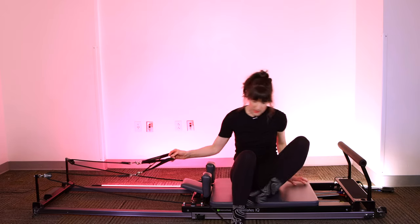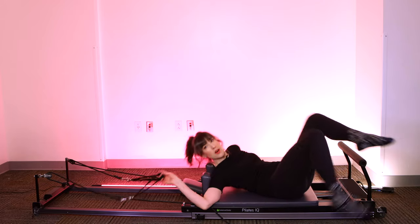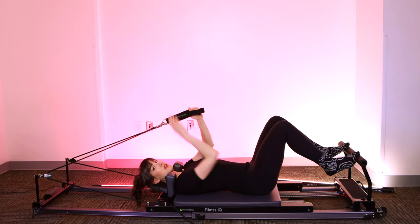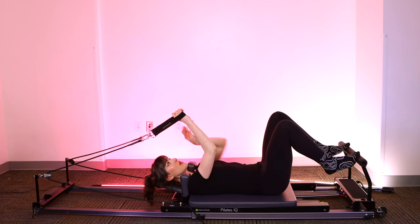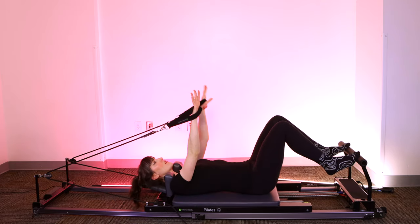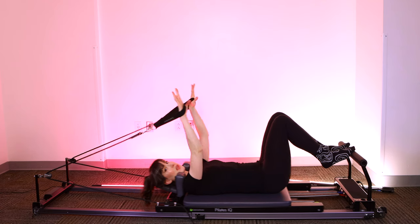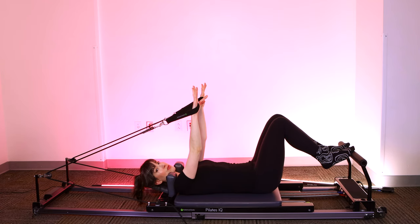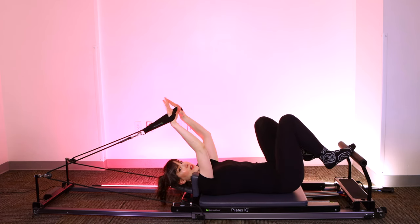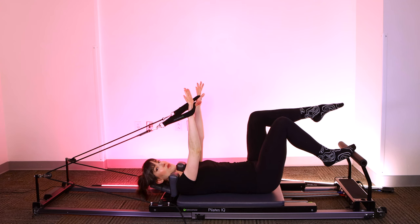Grab those straps in one hand, turn around to face the foot bar, lie down onto your back. Your head will go onto the headrest. Once you're there, grab the straps, pull them forward so that you can reach up and place your right hand in the right strap and your left hand in the left strap. You can push away from the foot bar to help you get into position. We want to start off with our hands right above our shoulders. If your ropes are so tight that you need to put pressure into them to get your hands over your shoulders, do so now — starting from way back can put a lot of undue pressure in your shoulders.